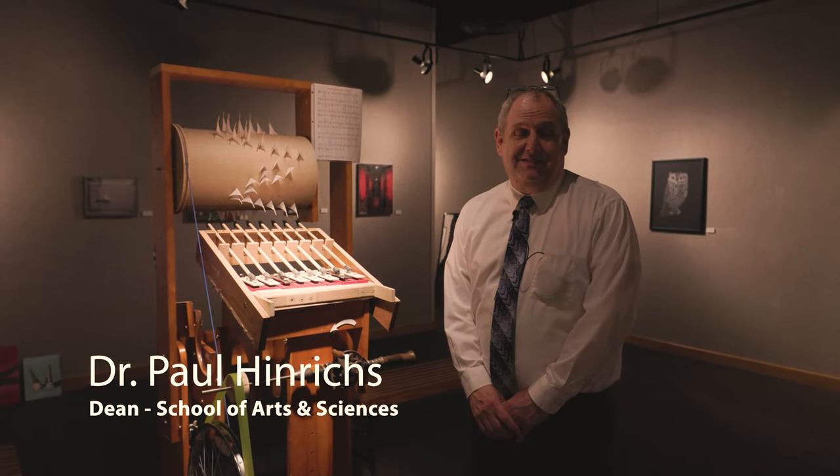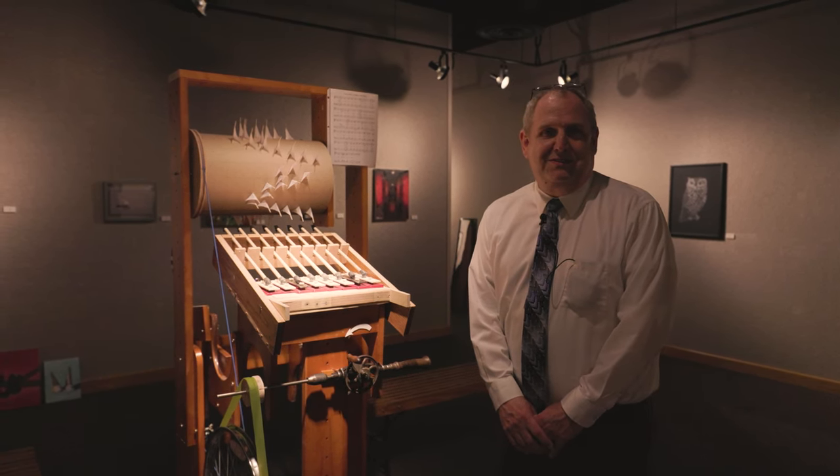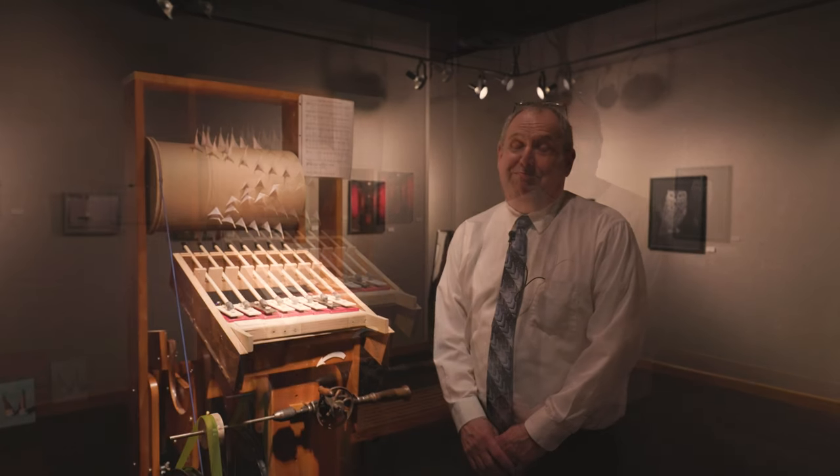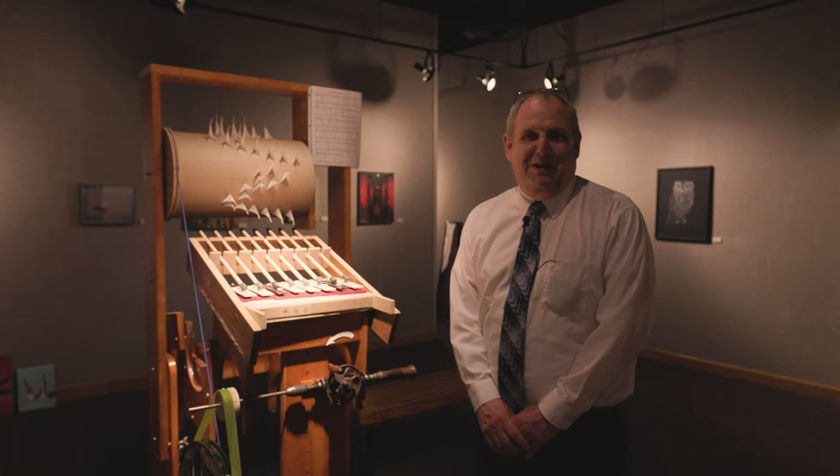I'm the Dean of Arts and Sciences. I used to be a mathematics and statistics faculty member. I played the trumpet in high school and sang in some choirs over my lifetime, but other than that, I don't do that much with music.